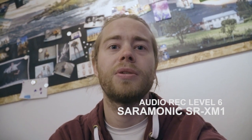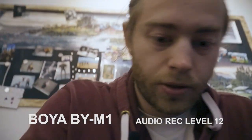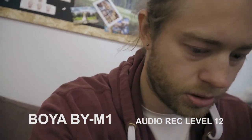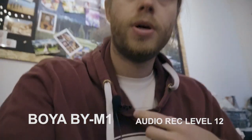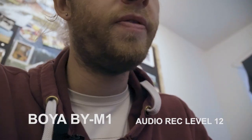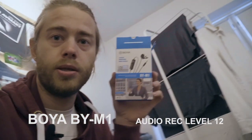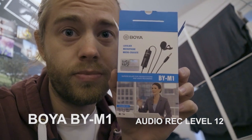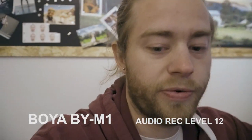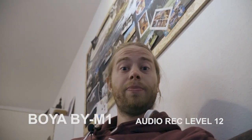I'm inside, it's not so much light here, ISO is on 8000. It's on camera, so now I'm using this little mic — this is the Boya lavalier microphone, BY-M1. I'm just trying the quality of that microphone; it's a small microphone and this is another type of setup for vlogging.